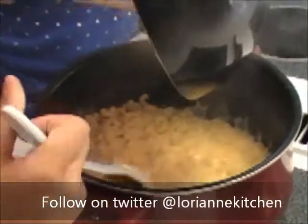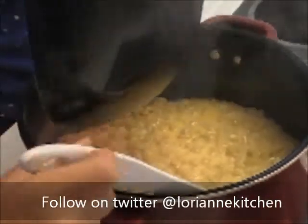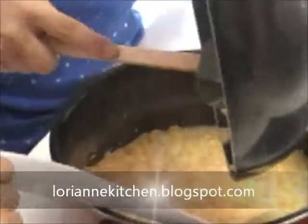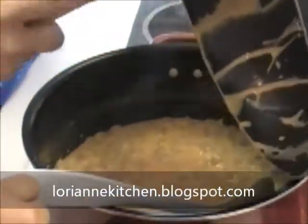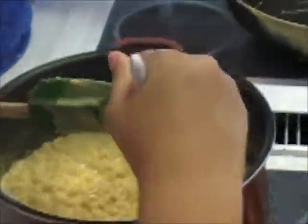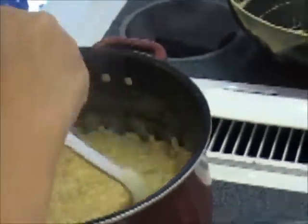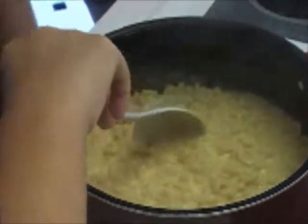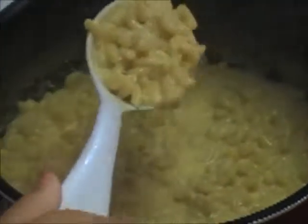If you go to my blog or my Twitter, I'll give you measurements. I actually got up this morning and measured everything out for those of you who need measurements. So if you go to my blog or my Twitter, I will have measurements for you on there. See how creamy it is? Cook it a little bit so it gets thick on the stove.